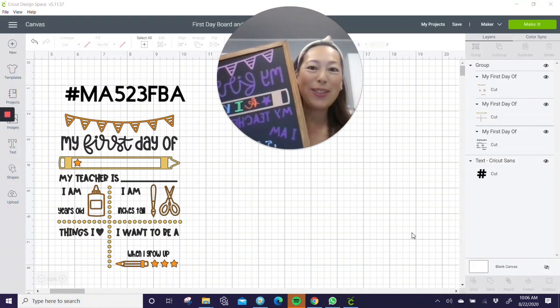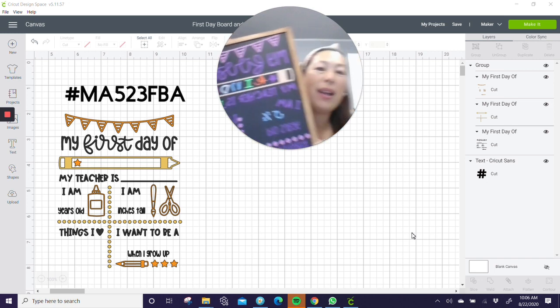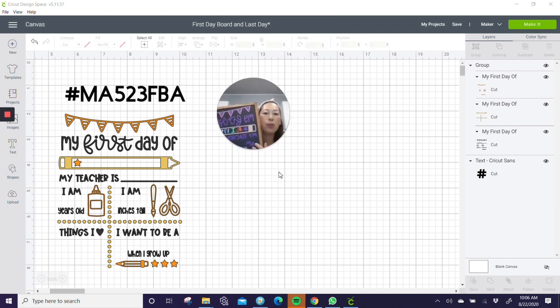Hi, it's Anne from The Useless Crafter. This is what we're making today — it's a first day board. We're actually going to make a first day and a last day using the same thing, because on the back of this chalkboard is a whiteboard. So I'm going to show you how to do that and where to get all your materials. I got it on Amazon, so I'll make sure it's on the Amazon shop under the category of first day.